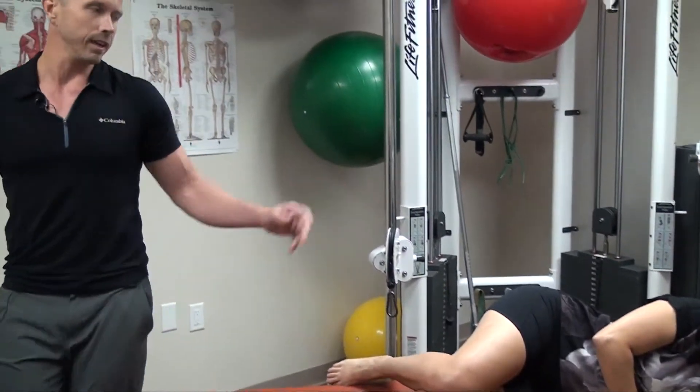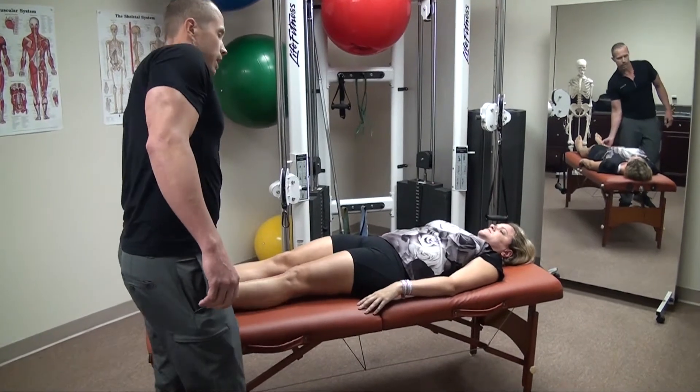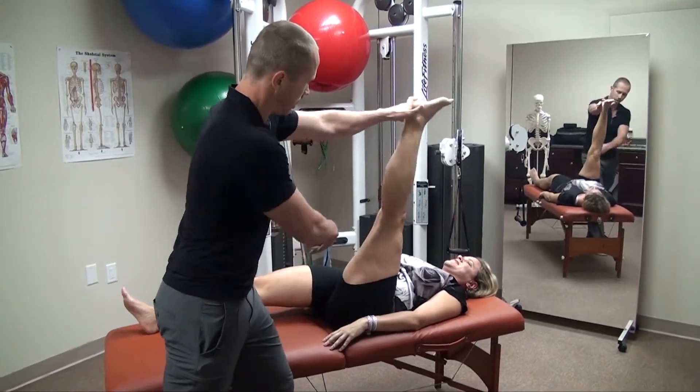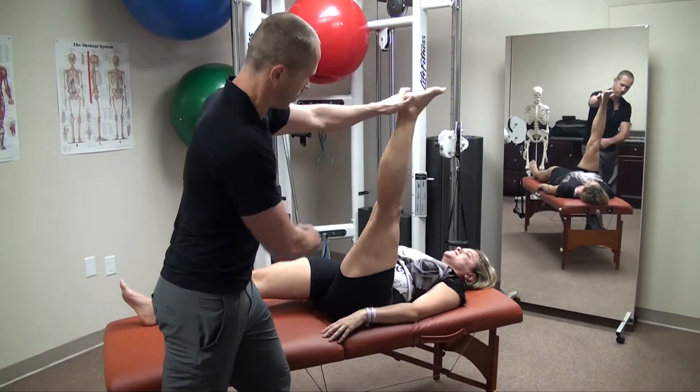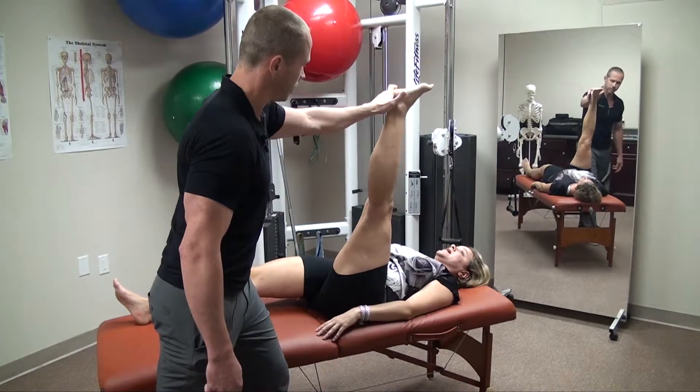Now we're going to have you lay on your back, Chrissy. We're going to test the hamstring flexibility — and look at this now. Look how much further it goes before we start getting that engagement of the other side. How much better does that feel? A lot better.